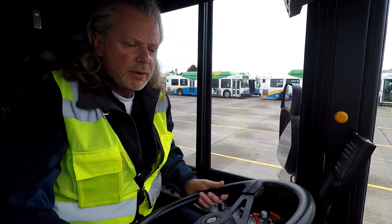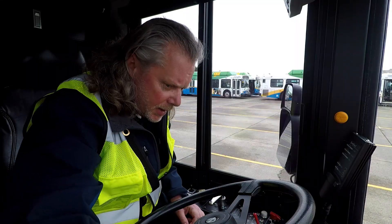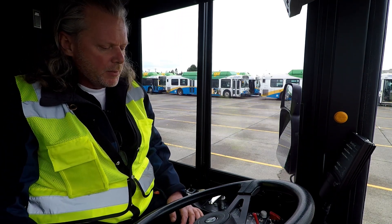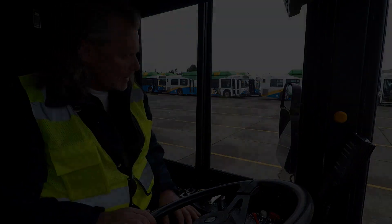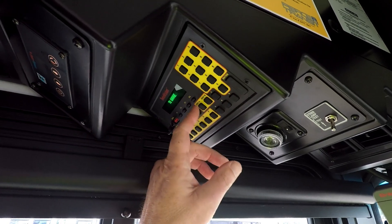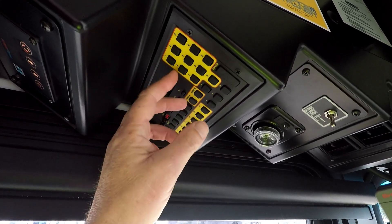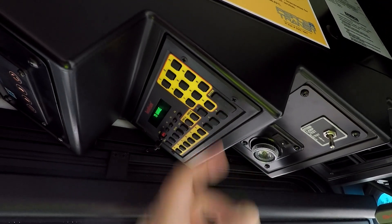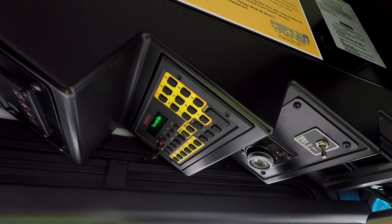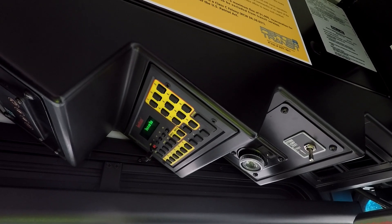Look at all of our gauges. We do have auxiliary fans here — those are working and they're placed well. This is our front kneel. We're going to do our kneeler and our wheelchair ramp once we get all our air built up. This is how we set our header sign — we've got destination A and B. I'm going to set destination A for training bus: 8148, enter. And it'll change to training bus. You want to do that before your exterior pre-trip to make sure the header signs are all working on the exterior of the coach.